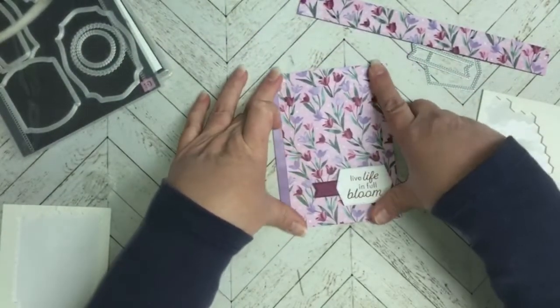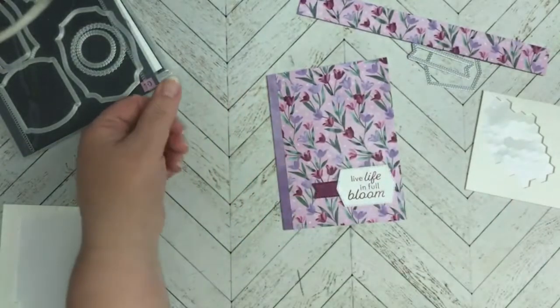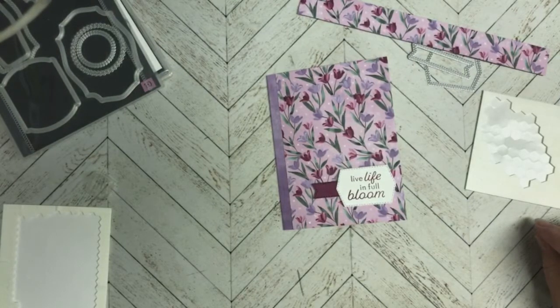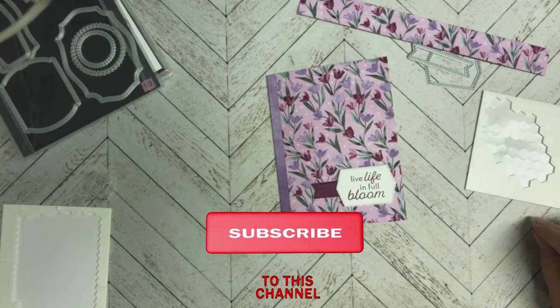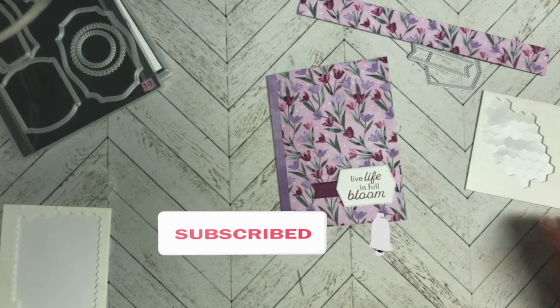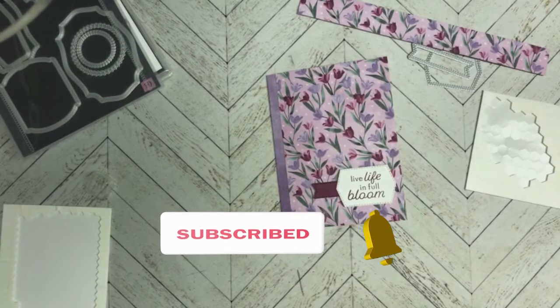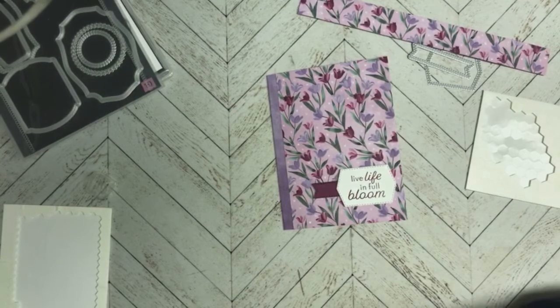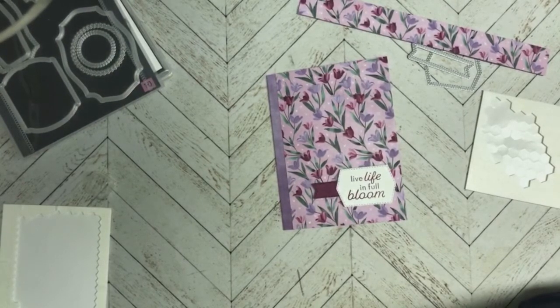There you go, there is today's card! If you enjoyed that and want to share it with your friends, I would appreciate it. If you're a subscriber to my channel, I really appreciate you — that has been so helpful. If you're new to my channel and like what you see, feel free to subscribe. Have a great rest of your week as we approach the first day of spring, and we'll see you again next Monday for my next episode of Mo'Joy Monday. Have a great week everyone, bye!